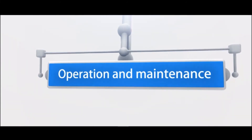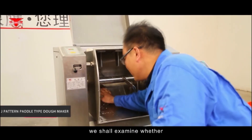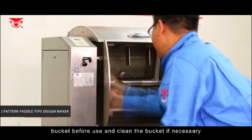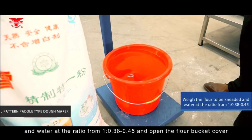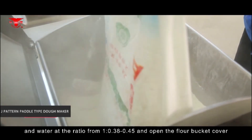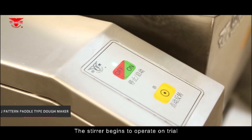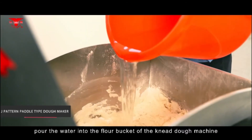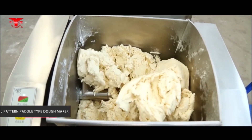For operation and maintenance of the J-pattern dough maker, examine whether there are any sundries or dirt in the flour bucket before use and clean the bucket if necessary. Add flour and water at a ratio of 1 to 0.38–0.45. Open the flour bucket cover, pour the flour into the flour bucket, and press the start button. The stirrer begins to operate on trial; after trial operation, pour the water into the flour bucket and the machine begins to work normally.